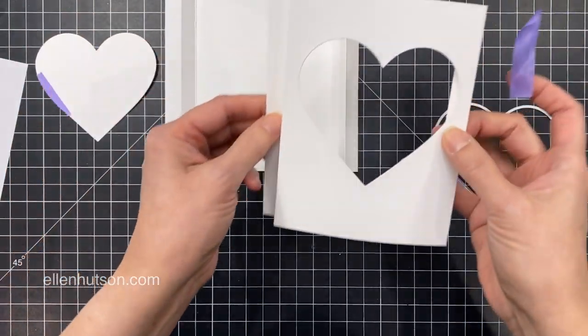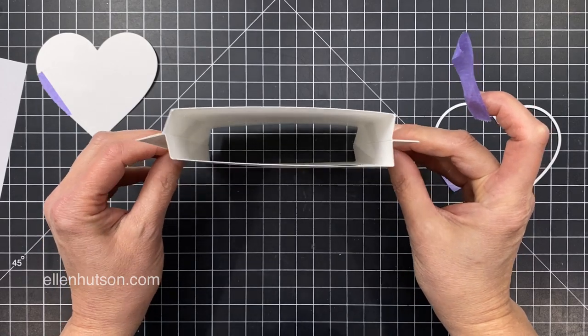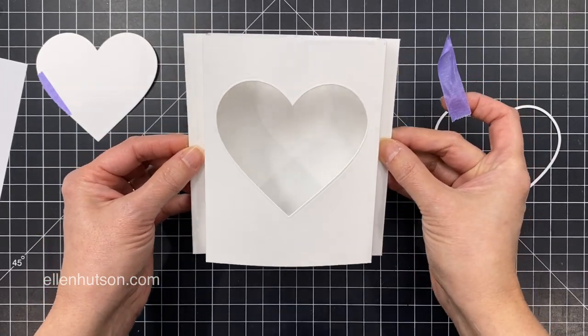There's the back side. And when you sandwich the two together, that's how they're going to go together — just so you can see where I'm heading as I keep going with this.